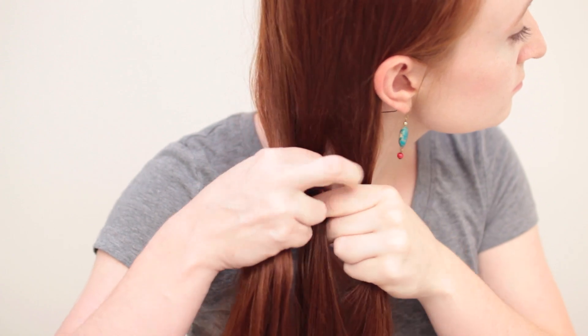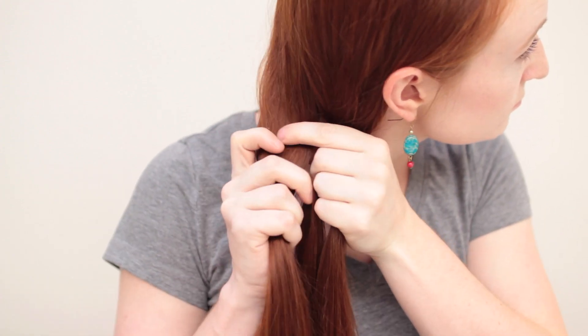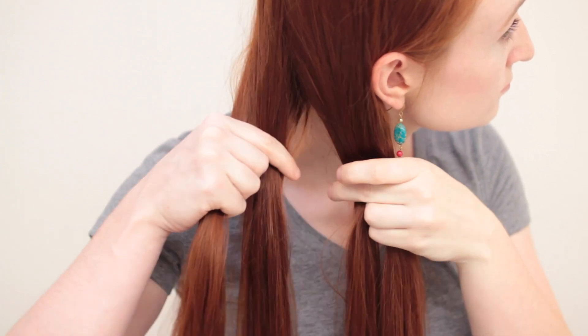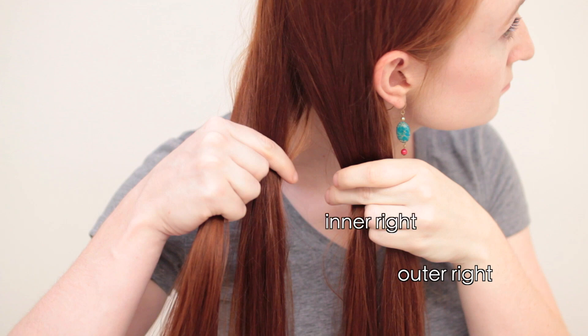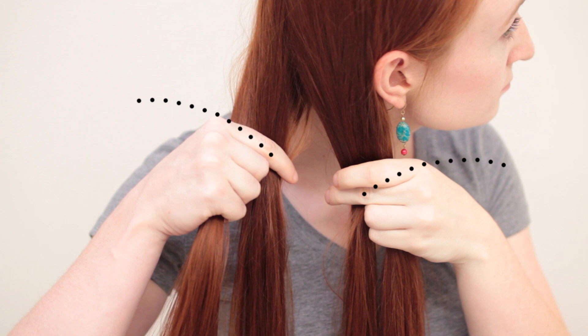The first we'll go over is called the transverse four-strand, and is the easiest conceptually to understand. Start by dividing your hair into four even strands. You now have an outer right, inner right, inner left, and outer left strand. Notice my hand positions as well — I'm holding the outer strands against my palms so that I can use my individual fingers to hook inner strands and move them around when I braid.